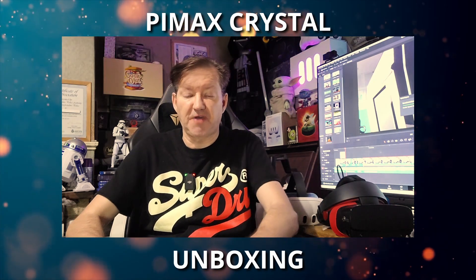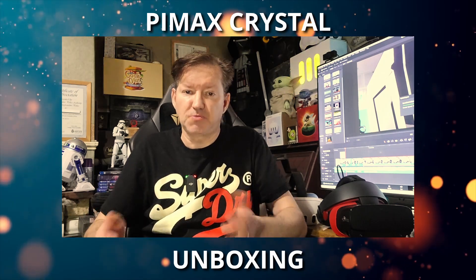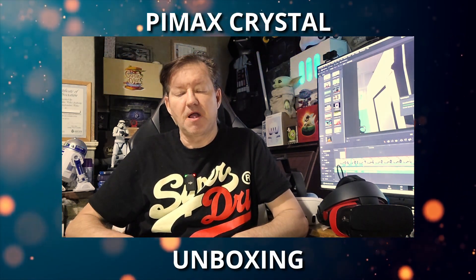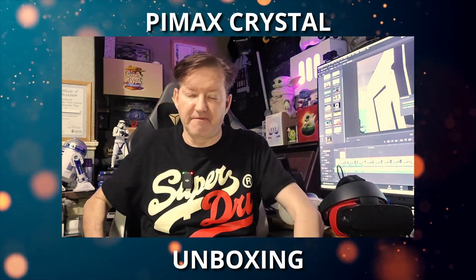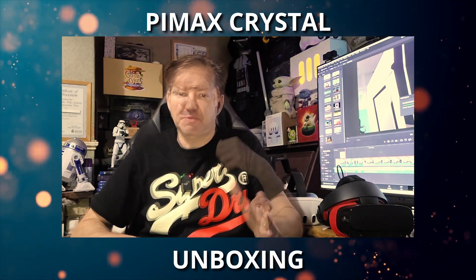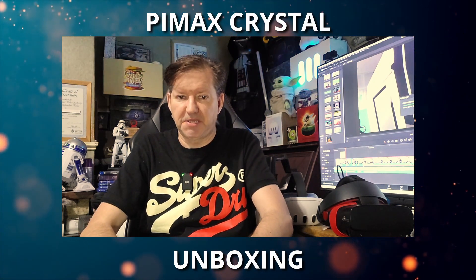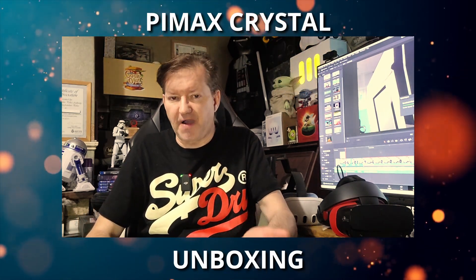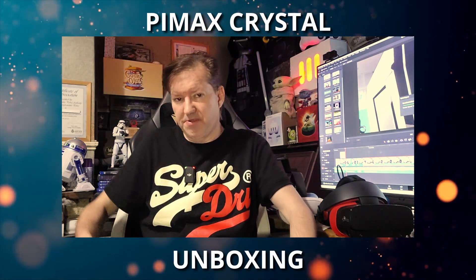I'd like to take this opportunity to thank Pimax for sending out this review unit. I'm under no obligation regarding what I have to say about the headset — any games I play and videos I make with it are going to be my own opinion. I did reach out to Pimax when these first came out, but unfortunately there were none available for me to try. It seems Pimax have seen some of my UEVR mod videos — that's the Universal Unreal VR injector from Predog, which turns basically any Unreal 4 or 5 flat game into a VR game. Pimax want me to try the mod with this headset.